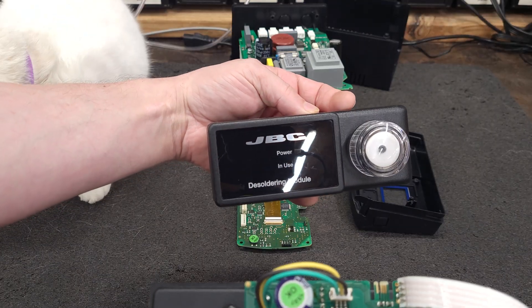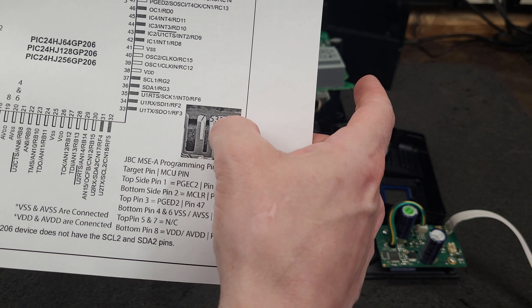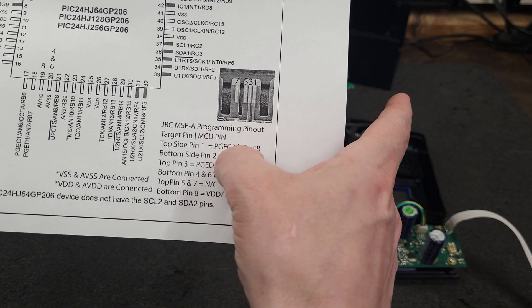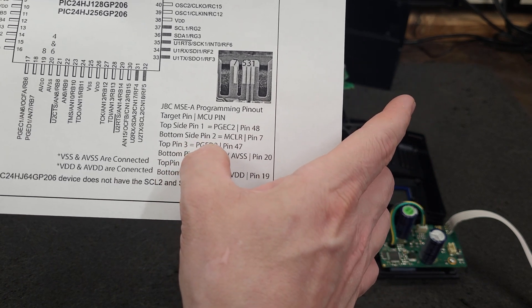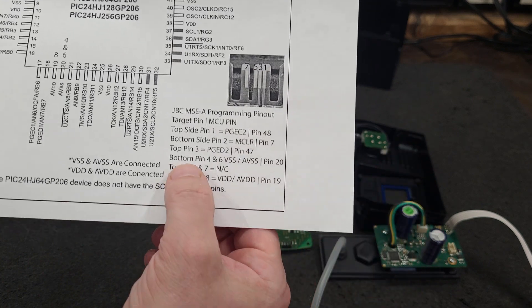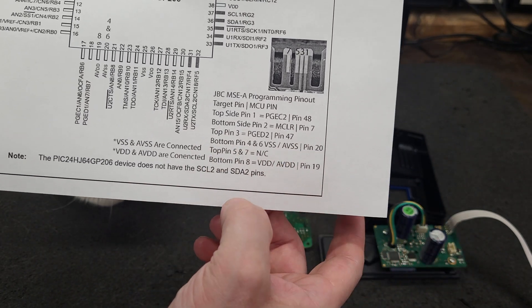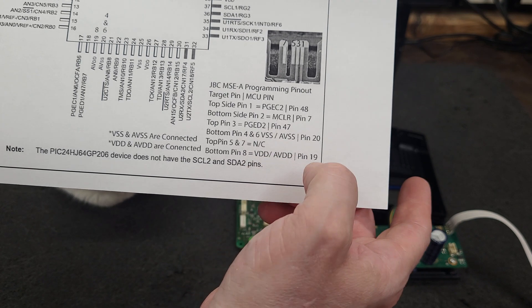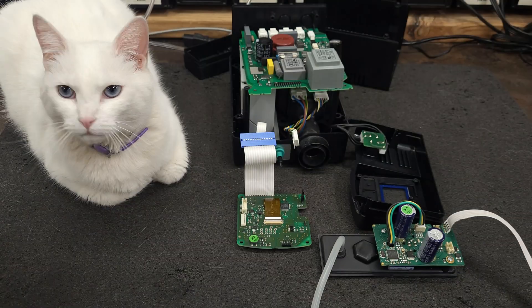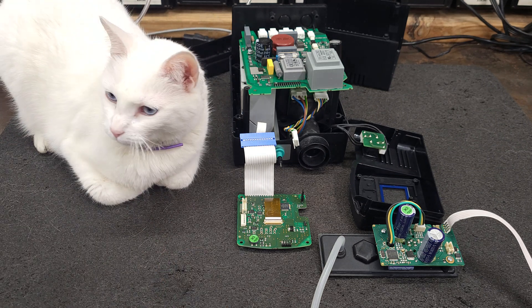I'll have this on my website too. This is the pinout for the JBC desoldering tool. I'm going to assume the front side of the board is pin one. Pin one is PGEC2, pin two on the back side is MCLR, pin three is PGED2 going to pin 47. Bottom pins four and six are tied to VSS/AVSS on pin 20. Top pins five and seven are no connection, and bottom pin eight is VDD/AVDD on pin 19.